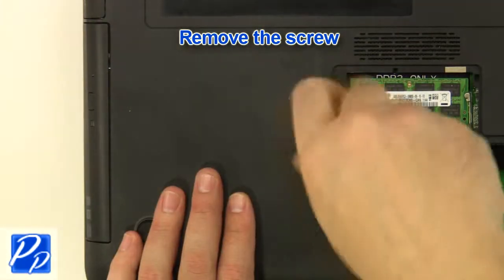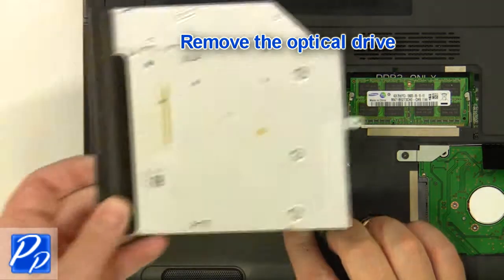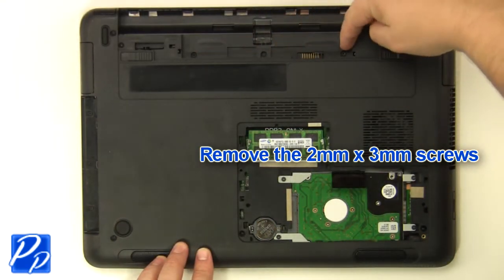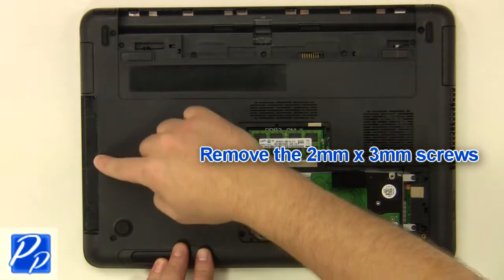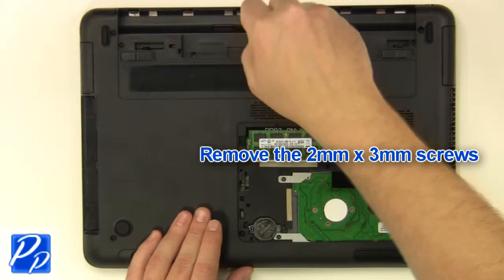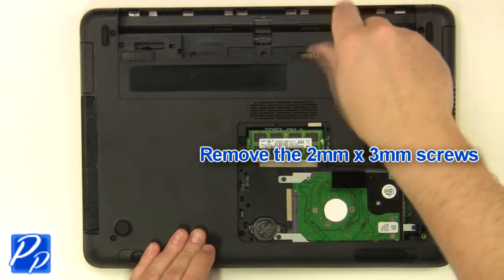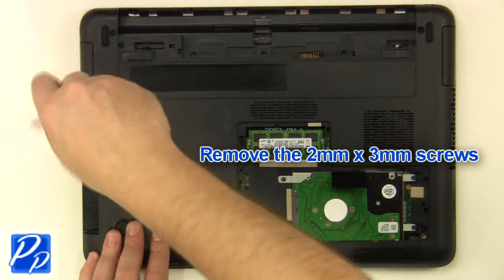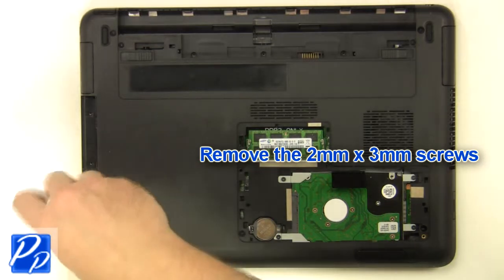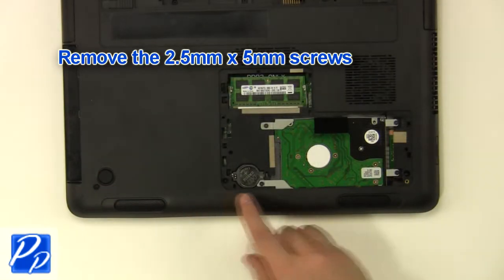Remove the screw. Remove the optical drive. Remove the 2mm by 3mm screws. Remove the 2.5mm by 5mm screws.